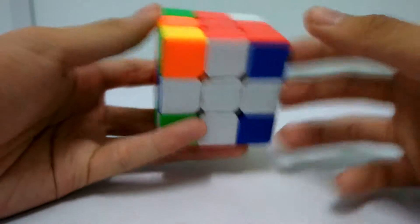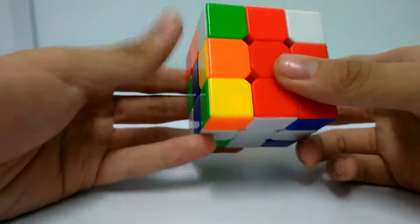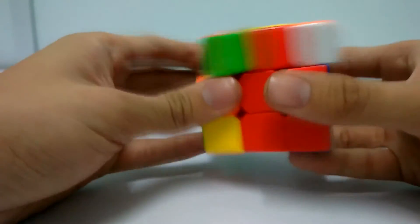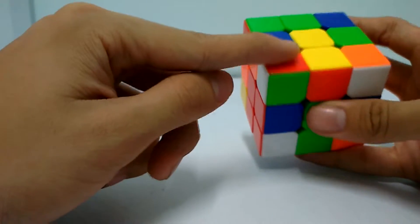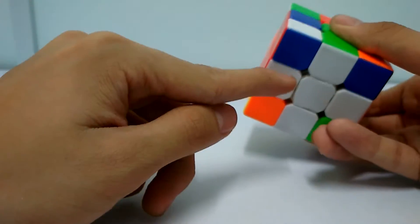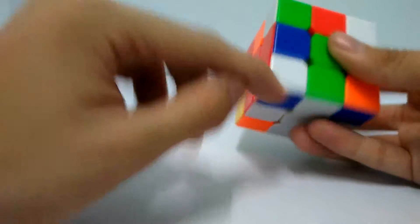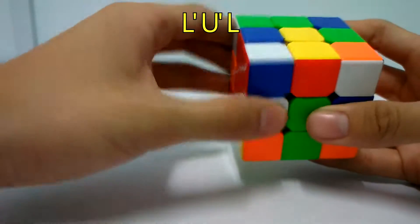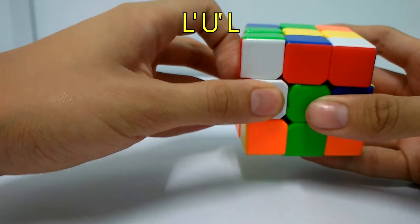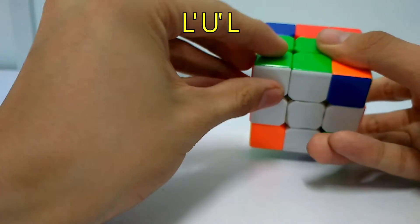Next step, you will be solving the corners of the white face. First, you can search for the corners - like this one, the red and green corner. You pull it down like this, and then you pull it to the slot here. Then you do three moves: L', U', L. So you solve the corners here.